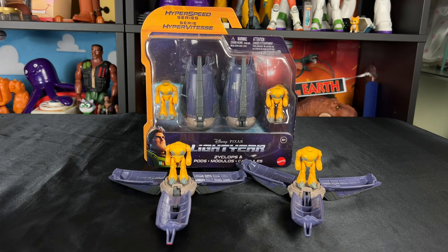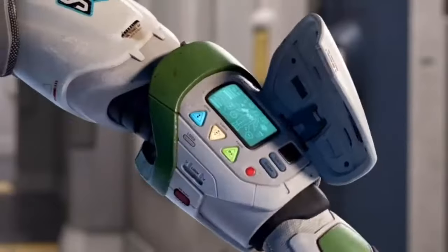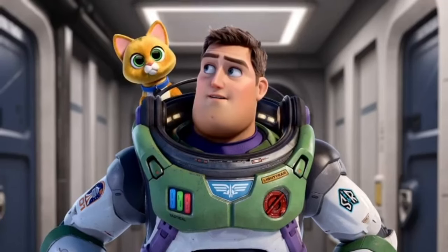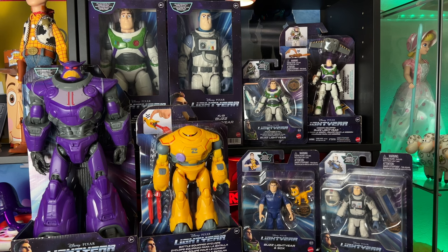Hey howdy hey partners, today we have the Hyper Series Cyclops and Pods. You're watching Today I Grew Up Lightyear Edition — enjoy the review. You can also click the card in the corner of your screen and that'll take you to all the Lightyear toy reviews on this channel.